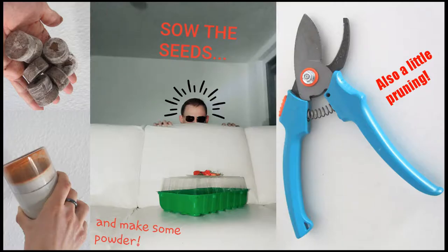Finally, a new update on my chili breeding project Kari Hulokyo Scorpion Strain D. I'm gonna sow the seeds and make some powder, and also do a little pruning. But first, let's have a little look at the last update.